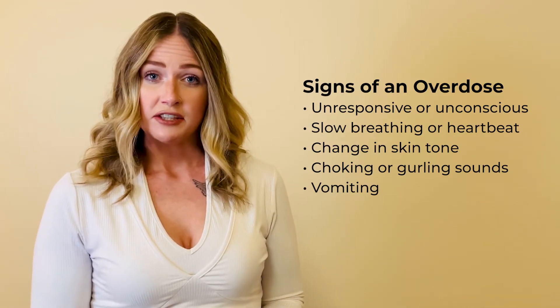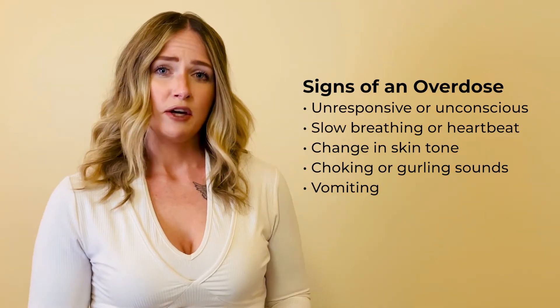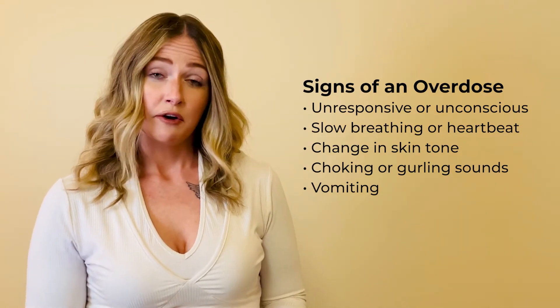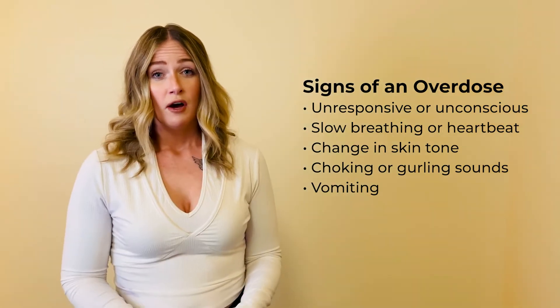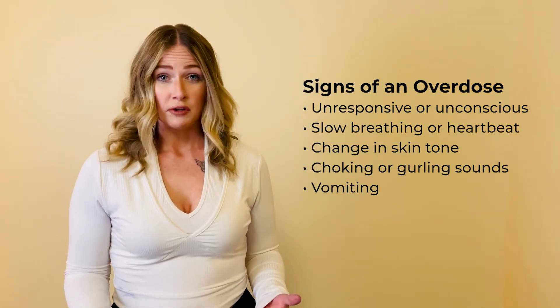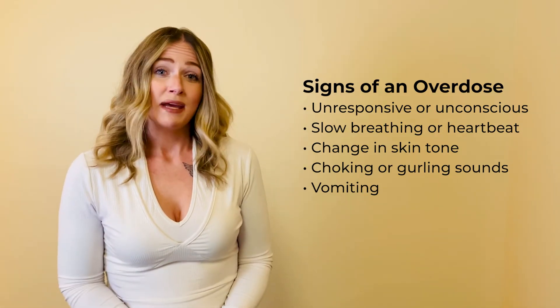Check for a change in skin tone. For darker complected people, their skin may be a grayish tone, and for lighter complected people, it may be a bluish purplish tone. Also, if you hear some weird gurgling noises, sometimes referred to as a death rattle, that person may be overdosing.